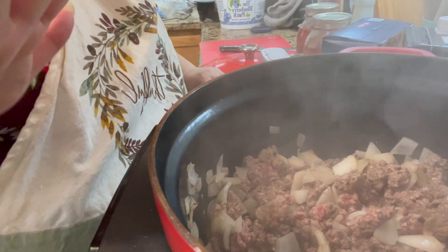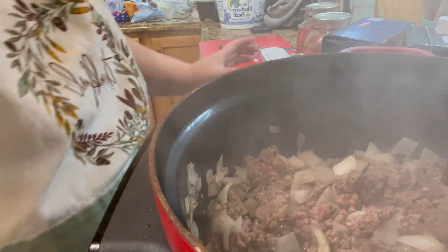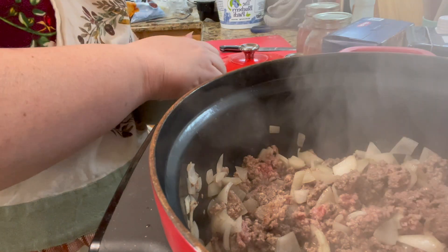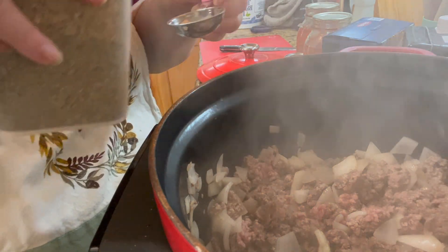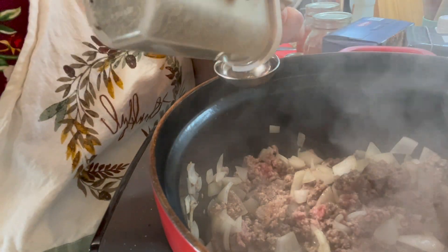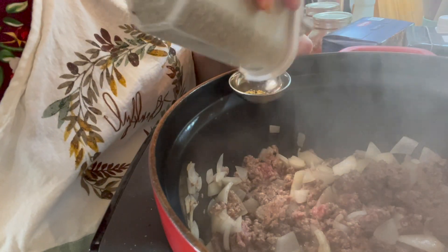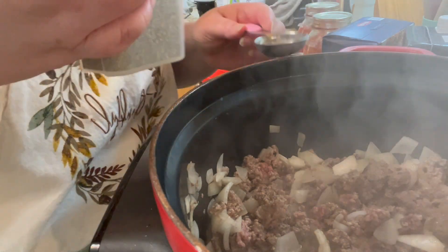The hamburger is getting cooked now and we're going to add some spices. If you're going to use pasta sauce you don't have to add all these spices, but I am because I have a ton of whole tomatoes and I'm going to make my own sauce. I'm starting out with a tablespoon of Italian seasoning.